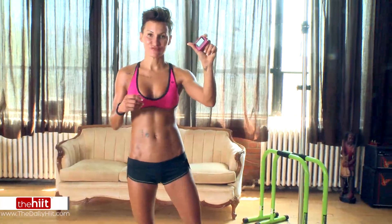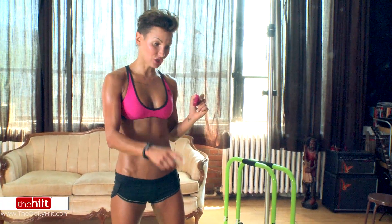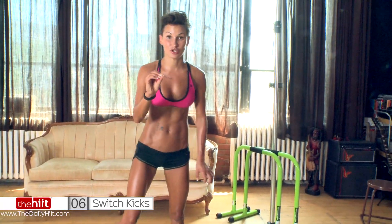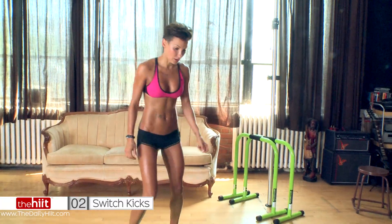Okay, here we go — 50 seconds on, 10 seconds rest, four exercises, three times through or more if you can. Using my sandbag and my bar because I know I can go heavier than my sandbag today — that's how I know I'm going to push myself. Pick a heavy or medium weight. Starting with switch kicks, or you can do high knees — pick which one you want. Abs, everything's involved.